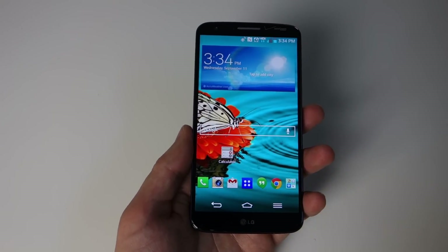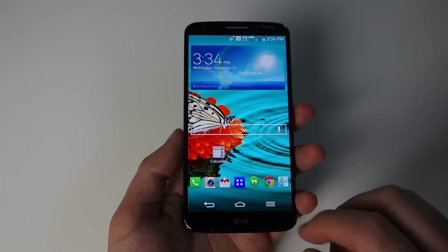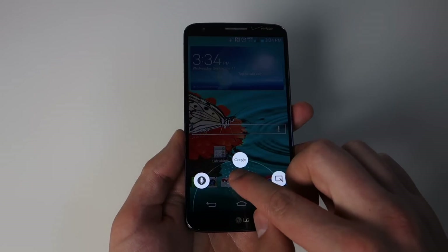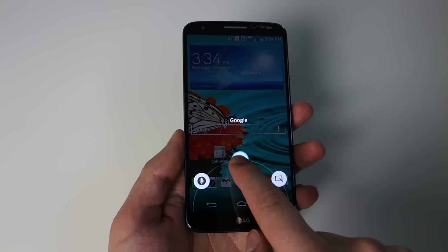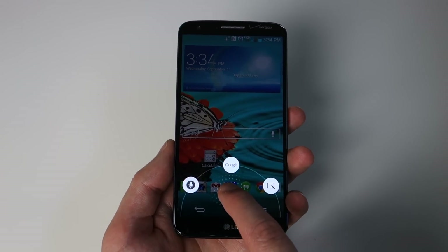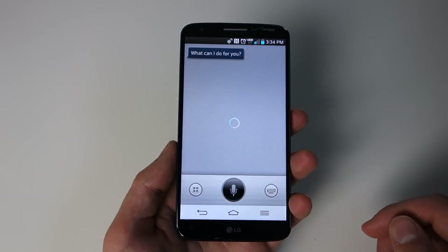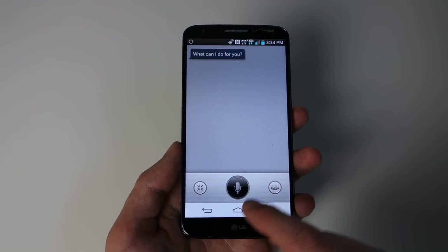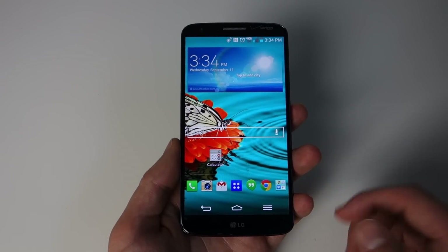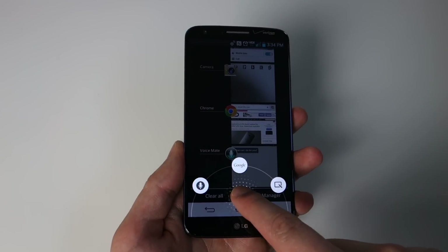Let's talk about the home button. Since you have on-screen navigation buttons, you can access Google Now with a swipe up. But they've added two other options, at least in this Verizon variant. One takes you to Voicemate, which is like S Voice or Siri. I'm not going to beat around the bush — it so far seems to be terrible and I probably won't use it. But if you do like it, it is there as an option.